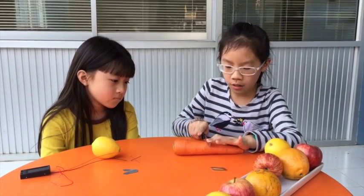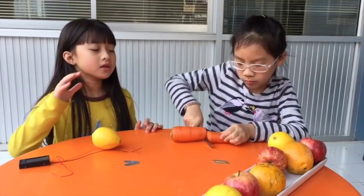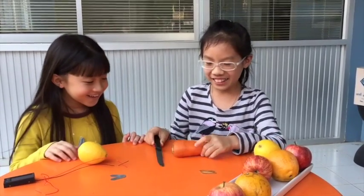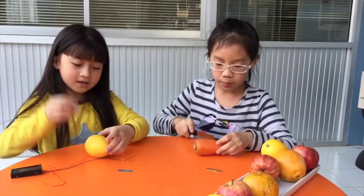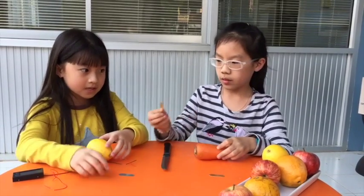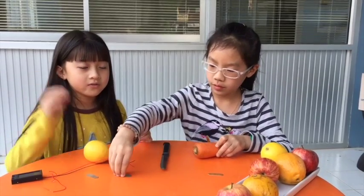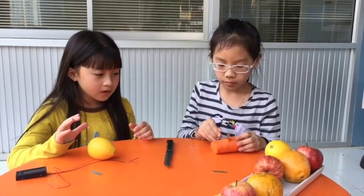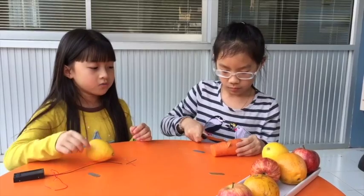First you have to cut this off. Actually you don't have to cut it, but we cut it because it will be too long. Next you need to stick in the copper and the zinc. We can just stick it right into the fruit or vegetables, but we use a knife to cut it first because it will be hard to stick in otherwise.